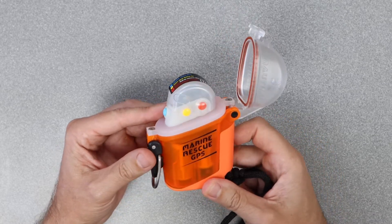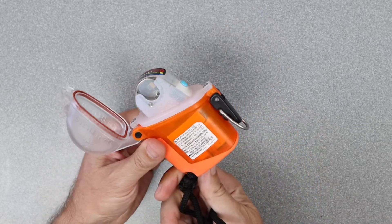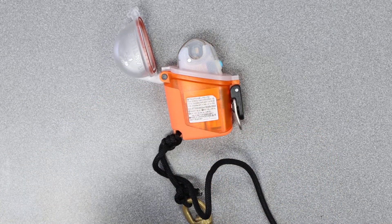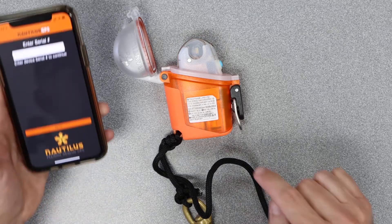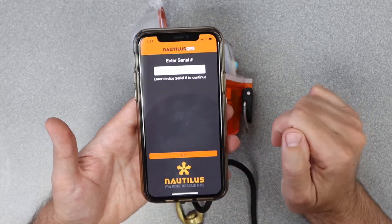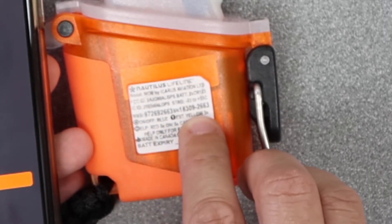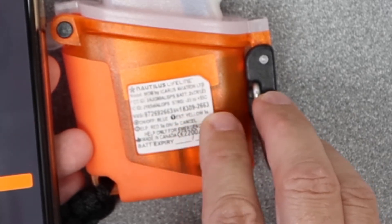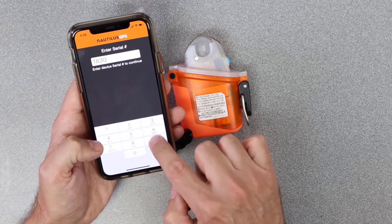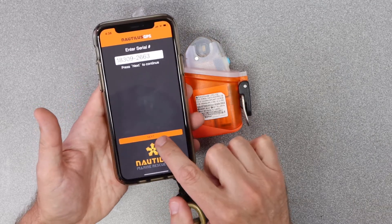Now we'll walk through the process of setting this up when you first get it. On the back side of the unit you can see specific information about it. On the Nautilus GPS app, the first page asks you to enter the serial number, which is right here on the back. There's also an MMSI number — we don't want to put that in right now. The serial number is 18309-2663, so we'll go ahead and enter that, then hit next.